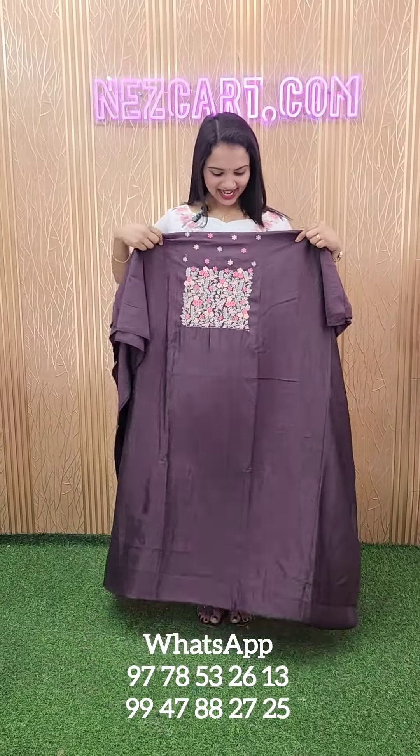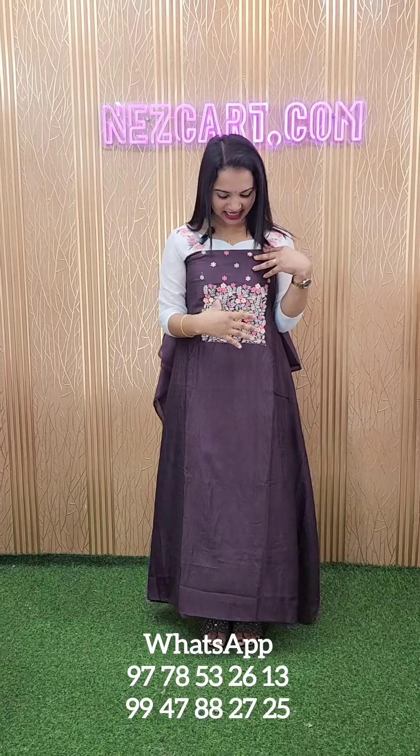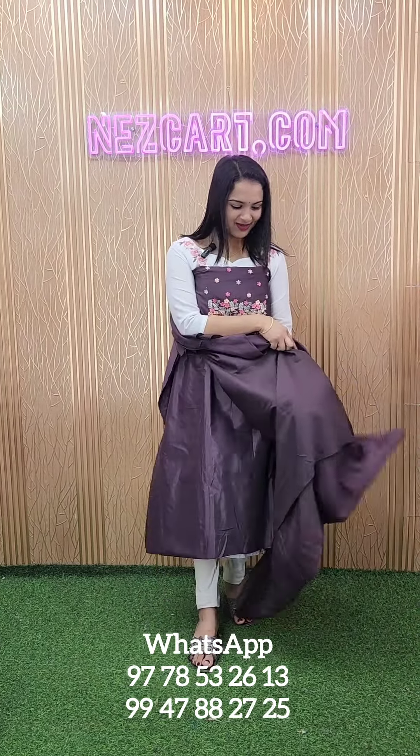We are going to look at the Vigitra silk fabric. It is a very thick embroidery. It has a 2.6 feet top length. It is a very thin fabric.